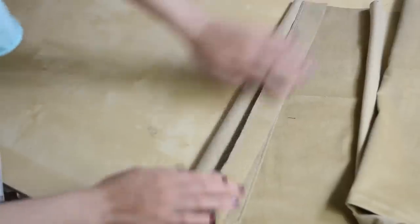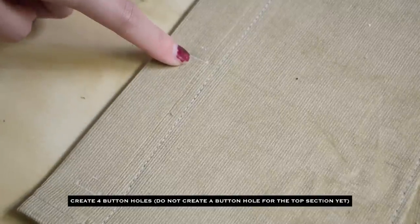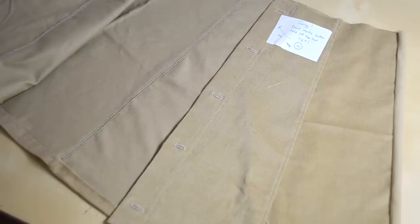At the center front, clean finish and fold it one and a half inch to create facing, then stitch it in place. Note: in this step I made a mistake — do not make the buttonhole at the very top section yet; that will be the very last step.